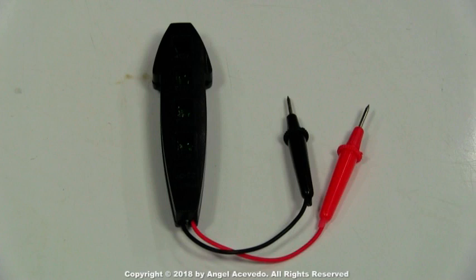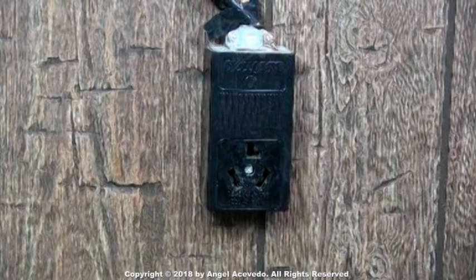If you are comfortable working with electricity then you could use the tester just like this — I just don't want anybody to get hurt. Connect the dryer back to the wall outlet.